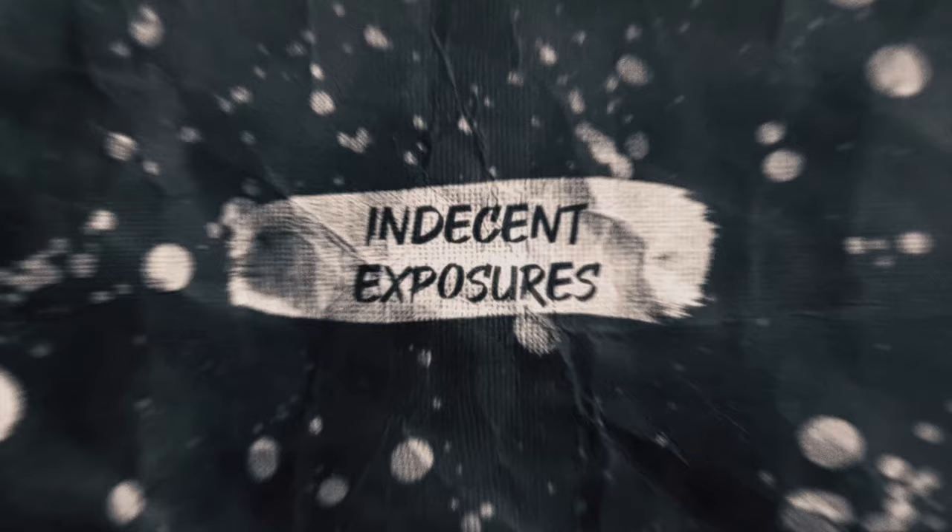Polaroids. Let's talk about them. What's up, everybody? Thank you for coming by again. I appreciate it.